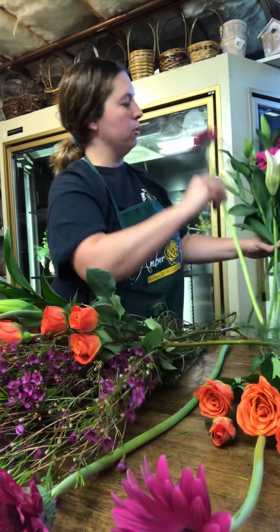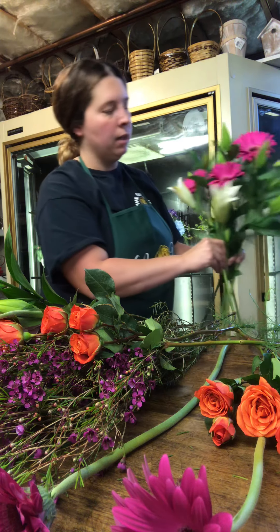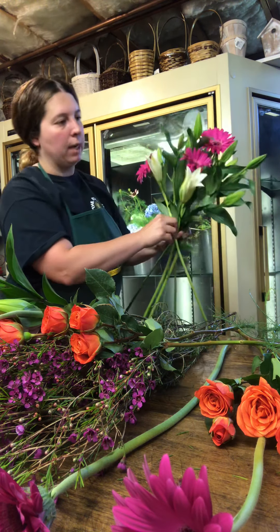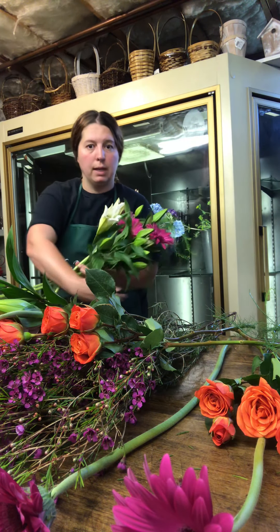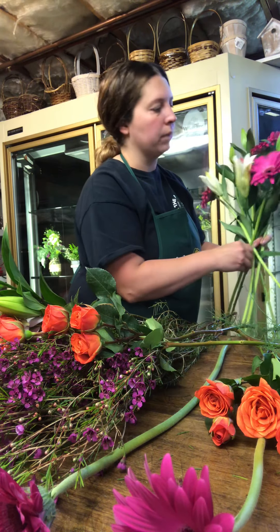Really, you're just almost creating everything more of a frontal focus. So when the customer receives the flowers, they can just kind of lay them in their arm like that when they present it to their loved one.